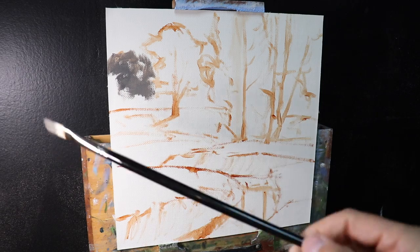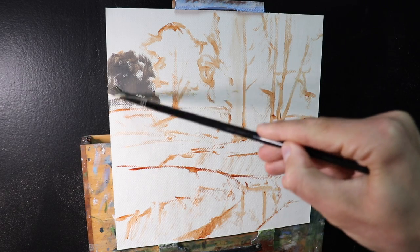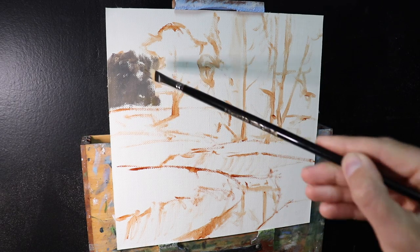There's quite a lot going on in this painting, but for the purposes of this video I'm just going to give you some tips on painting the sunlit trees and creating that translucent foliage as the sun passes through it.